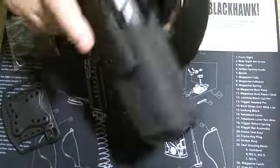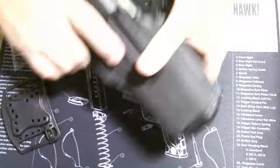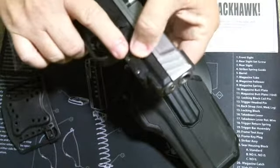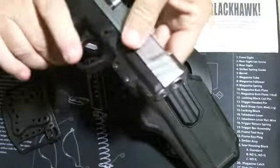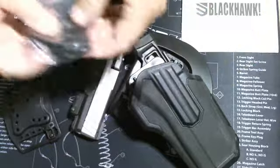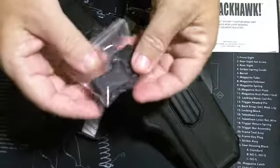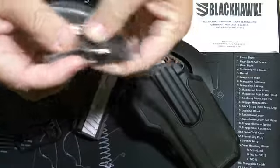As far as the retention, it holds it in really well. That thumb release works really well. It does come with one extra attachment. It also has extensions for the thumb release and one extra screw.